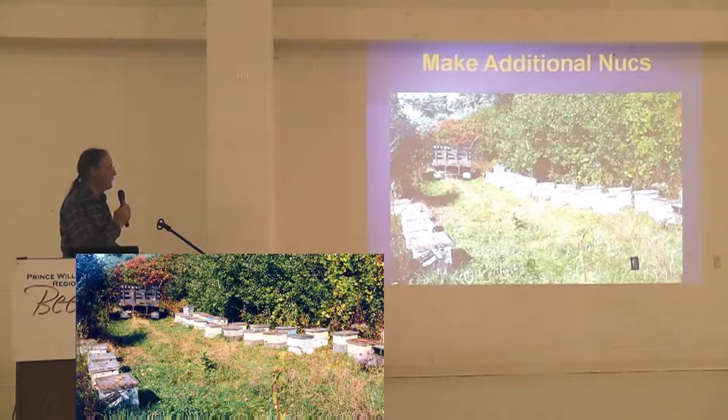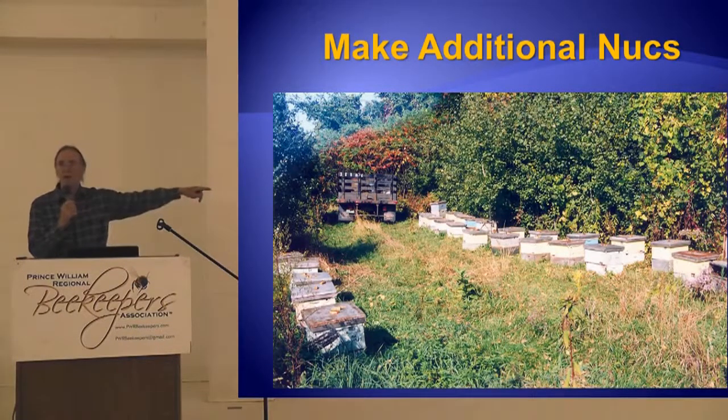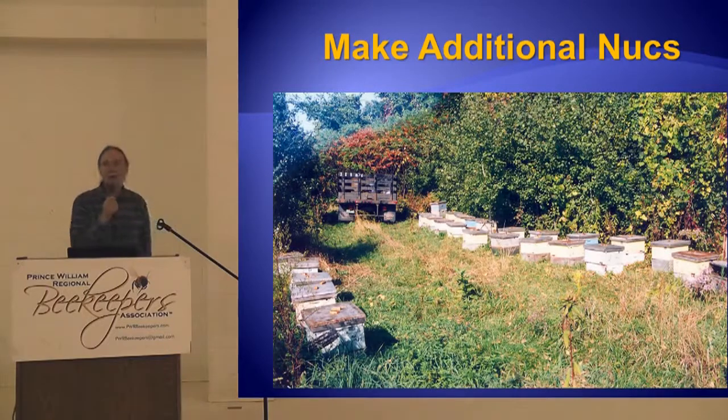This is kind of how I manage my nukes — a lot of them in one place. I usually alternate the entrances: this entrance faces this way, this one faces that way. They do very well right next to each other. I'm standing in the production yard taking the picture — there are 25 production colonies right here and 50 nucleus colonies right there.